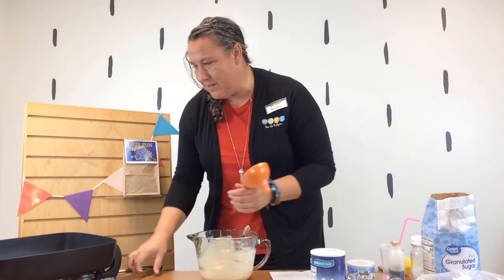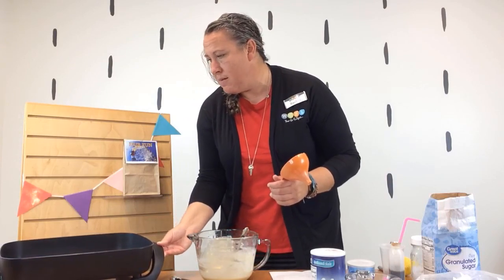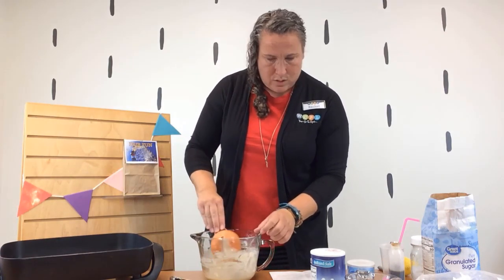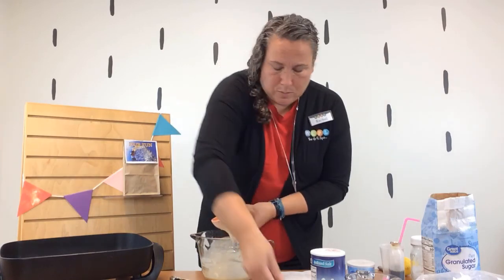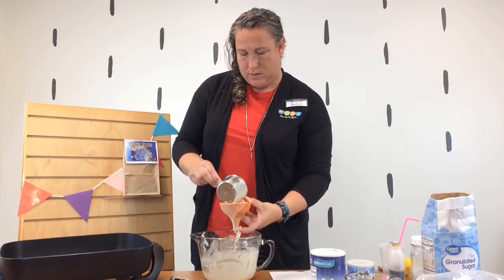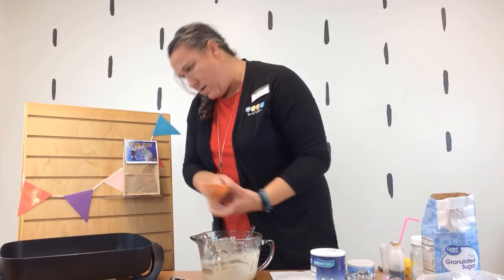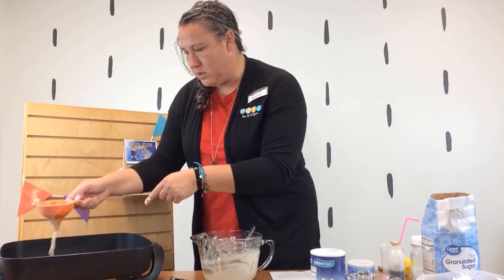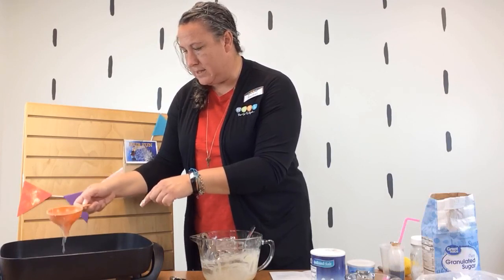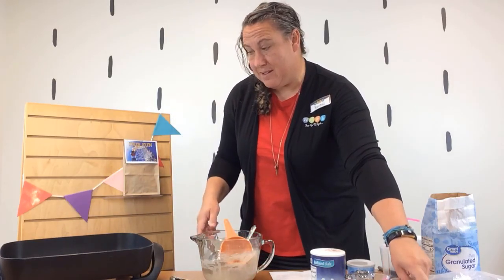All right, here we go — ready or not! Be really careful with the hot oil. I'm just going to plug the funnel with my finger, scoop the batter in, then transfer it and swirl it around into the oil. Hopefully that works — it'll kind of rise to the top. And that will start cooking. It's looking good!